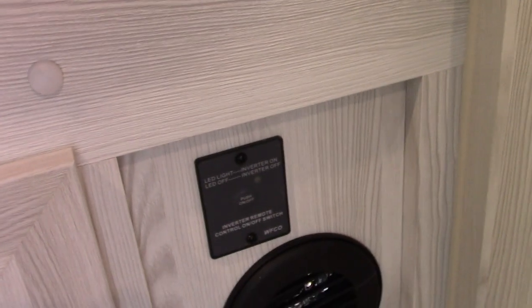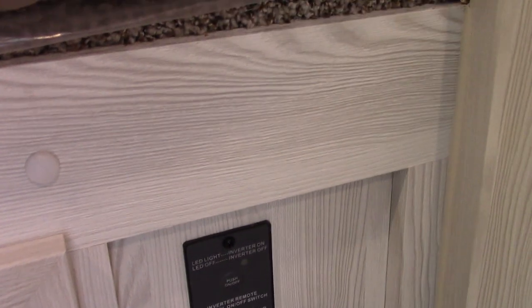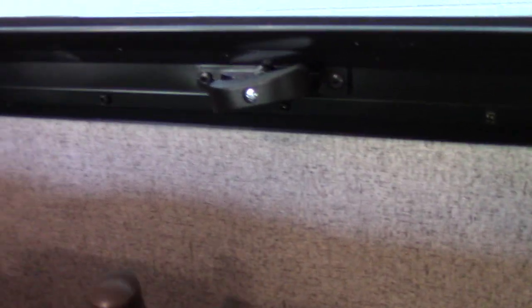The inverter is off right now — you push that button to turn it on and off. You don't want to always invert power because it'll be sucking power storage from your batteries when you don't need it. This couch jackknifes flat — you just pull it from the bottom here and it turns into a bed. You have a table here that you can set up and down as needed.